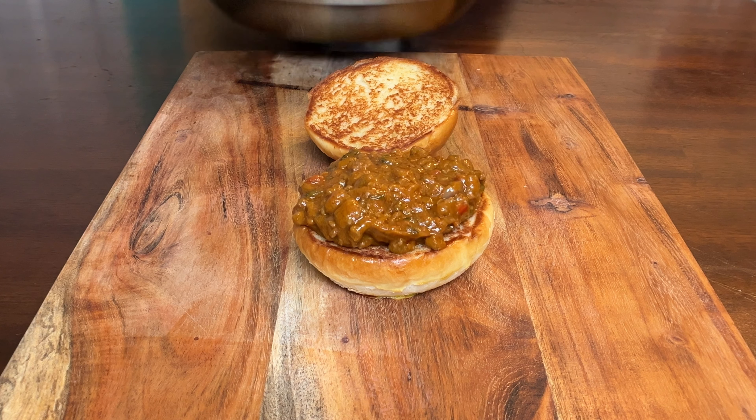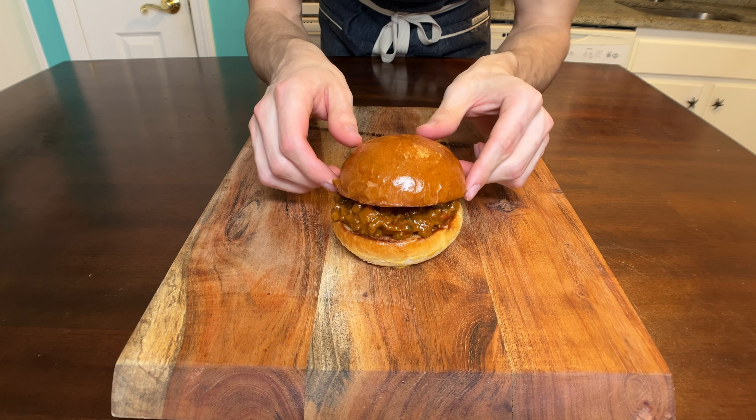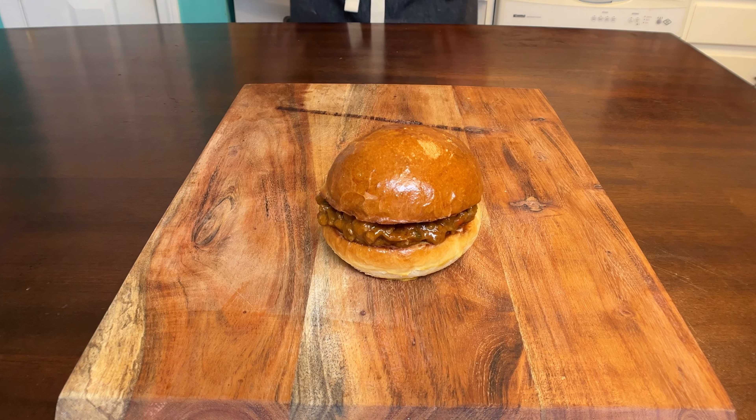Oh man, look at that. Now I know I said it was a sloppy joe, but I'm gonna keep it a little on the neat side. Grab that top bun, top that sandwich, and right there is first name sloppy, middle name neat, last name joe. And here we go — for the best part. I got meat falling out this thing. I think it's just time we eat this bad boy.